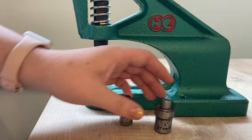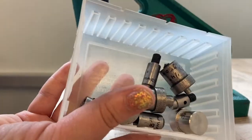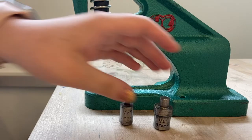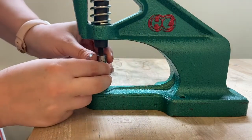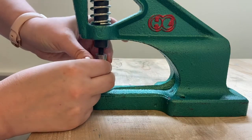Over at the die press, each set of dies for the three different sizes of grommets has two pieces — a top die and a bottom die — all of which can be found in the plastic container at the workstation. Install the proper die sizes for your grommets into the setter, with the bottom die sitting in the base of the press and the top die screwing into the threading.